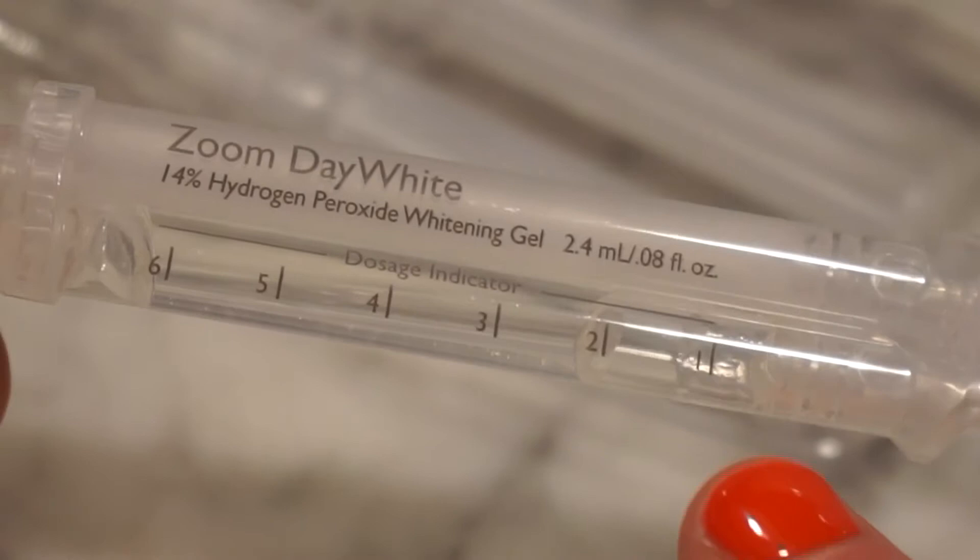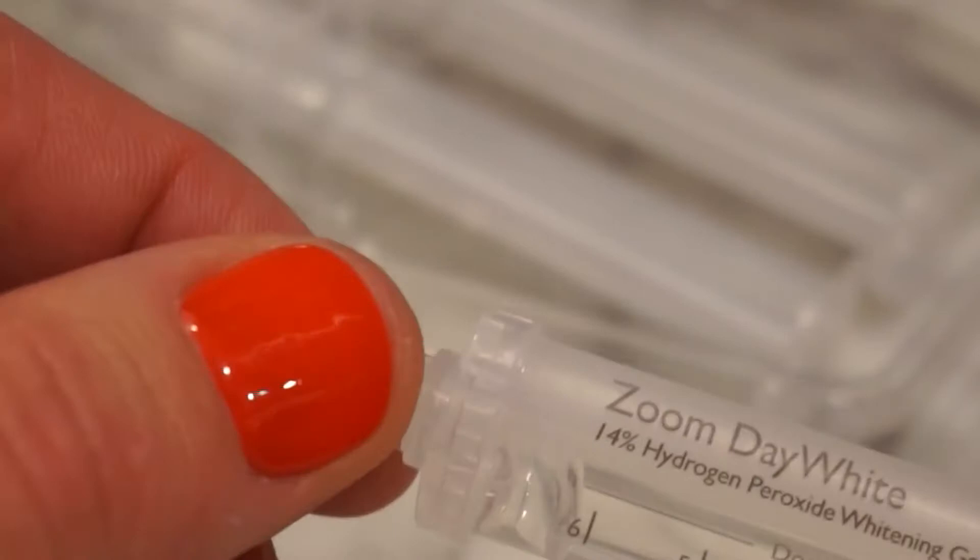Another thing to note is you've got to twist this cap off and pull the lid off, and then put one of the included tips back on so that you can use it. It has a little rubber tip that you can remove, and then when you're done you can place it back on. Pretty simple, pretty awesome stuff.